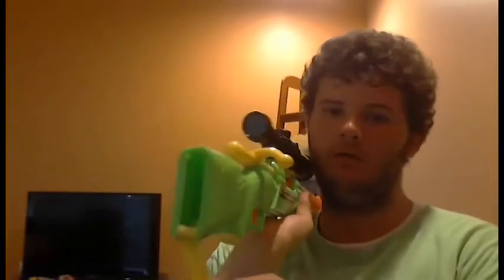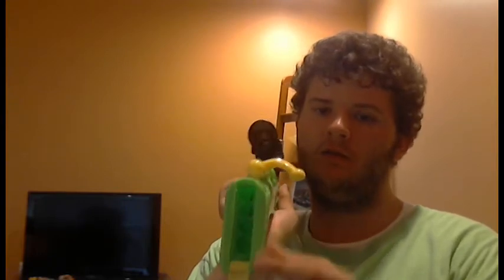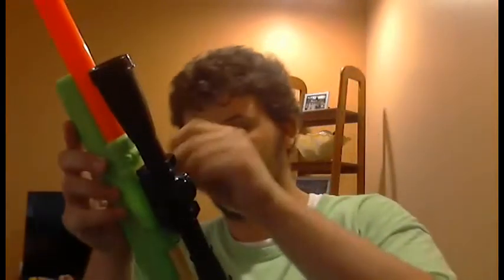It can hold one dart in here for shooting, and there's a little storage compartment that holds four darts individually. The really good news about this is it can still shoot elite darts, which is a plus. If it can shoot Nerf elite darts, that means it can shoot pretty much any other Nerf dart.